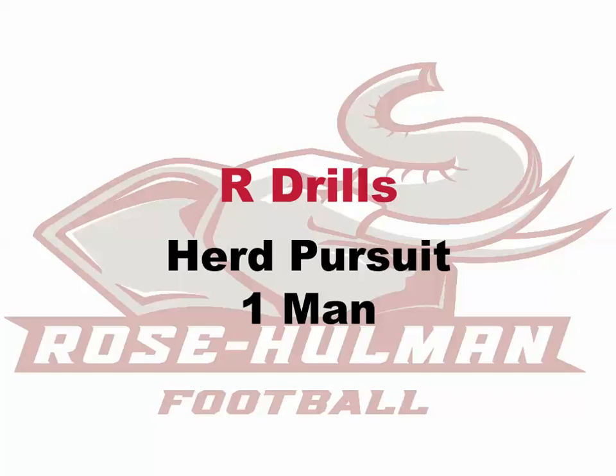Here's a quick look at a couple of our pursuit drills we do. This drill represents the end of the pursuit and the last couple steps before you engage in your tackle.